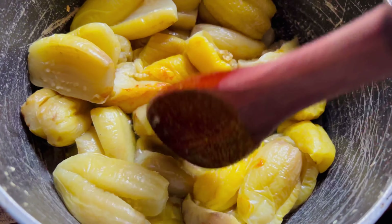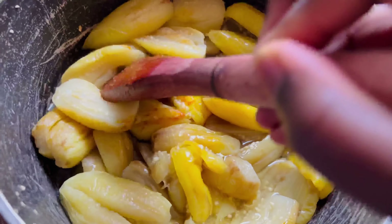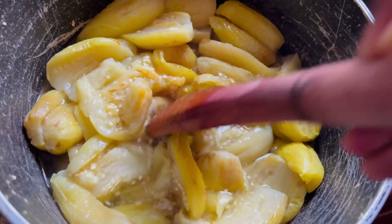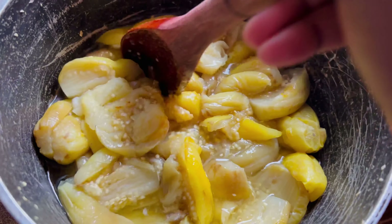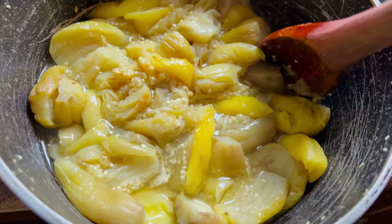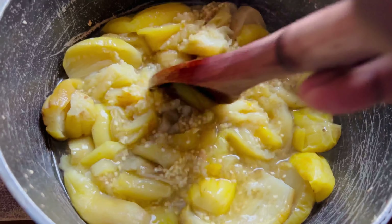Now back to our garden eggs — you can decide to mash these in your asanka, or you can just do what I'm doing: take your spoon and mash them up in the bowl. It's all fine, especially if you want to see chunks of the garden egg in the stew. You are just good to go with this.